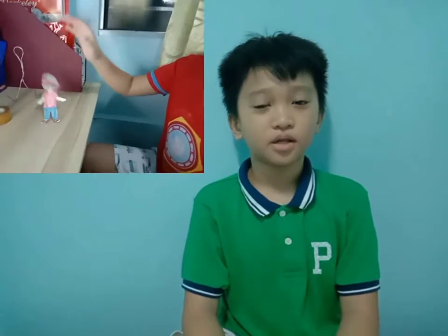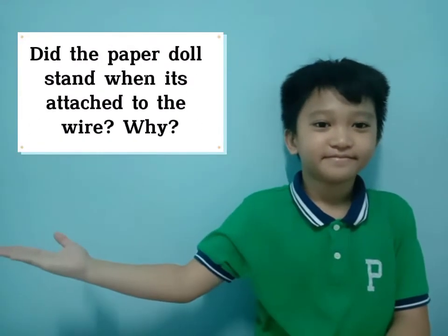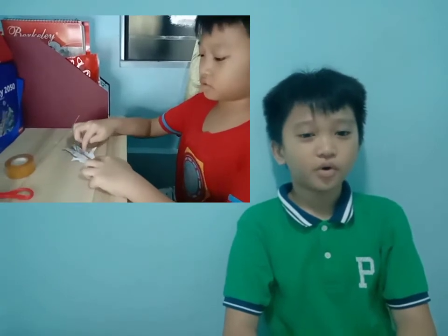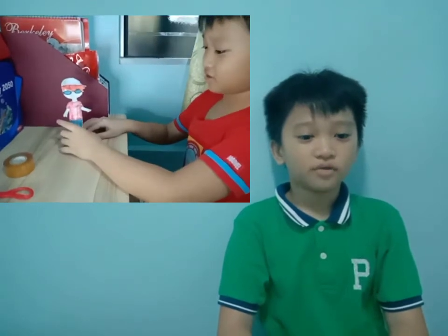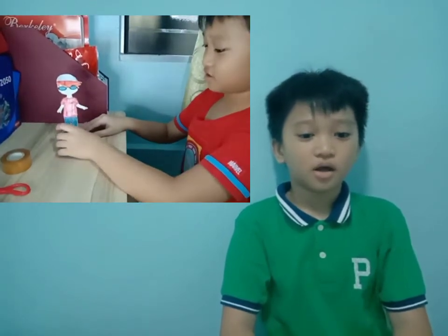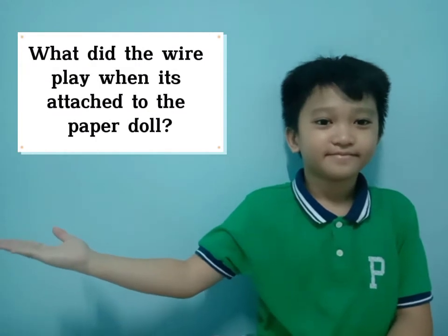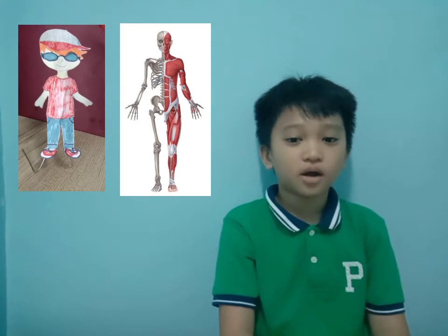No, because the paper doll is too light, you must make a support to make it stand. Yes, because the wire is supporting the paper doll and it looks like the muscle and bone of the doll. Just like us, we can stand because we have muscle and bone. The role of the wire attached to the paper doll is muscle and bone.